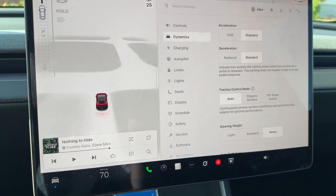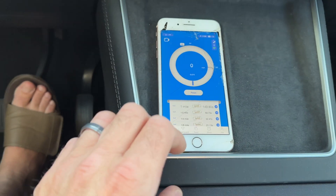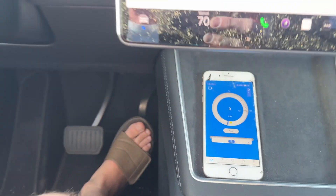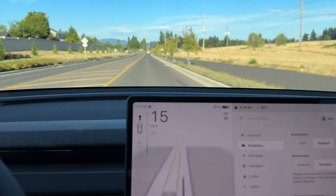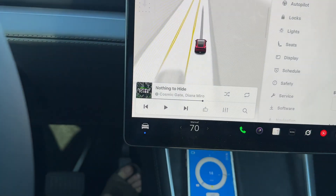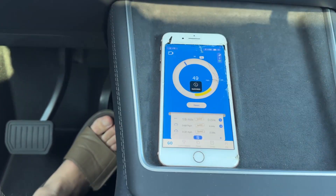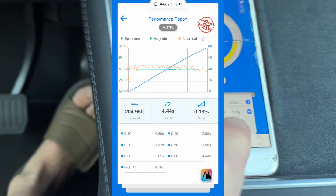I just came to the same spot where I did my previous run in the 2022 Model Y. Let me just reset Draggy, because it's flagging that those runs were invalid. Now it's reset. There's a pedestrian crossing here and I just passed that part. Let's make sure the car is in Hold — yep. Okay, let's test it. Let's take a look at the result — let's see if it's valid. Yes, it's valid, and this one showed 4.4.